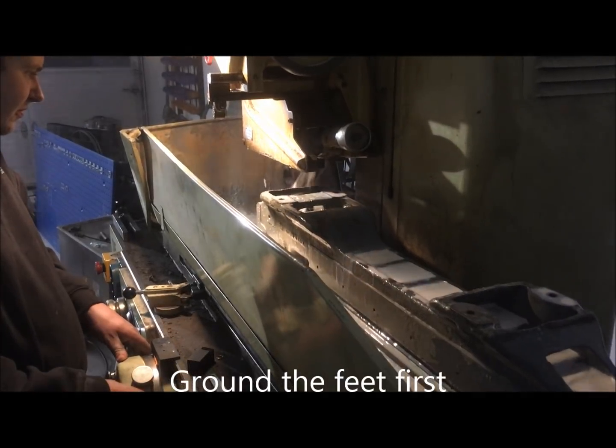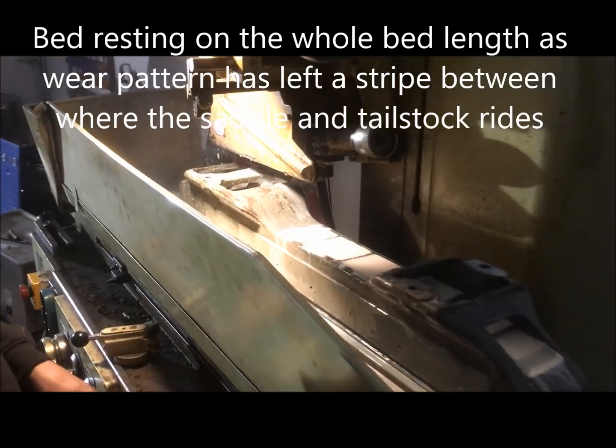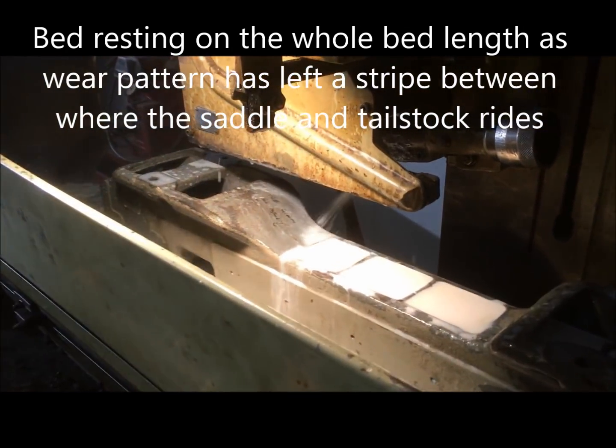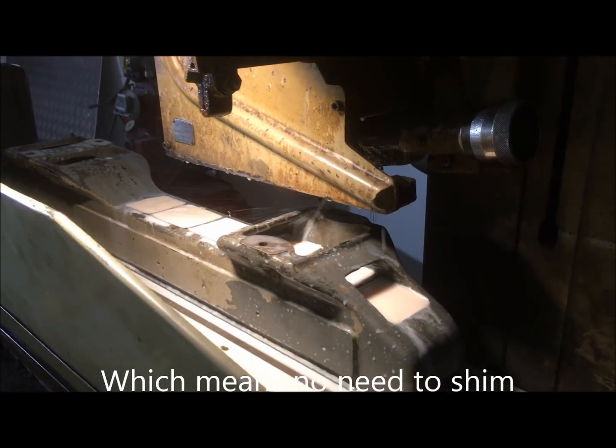For those of you who think that this is producing a low bow in the middle or whatever, it's not — because the wear pattern has left the ridge, so to speak, covering the entire length.